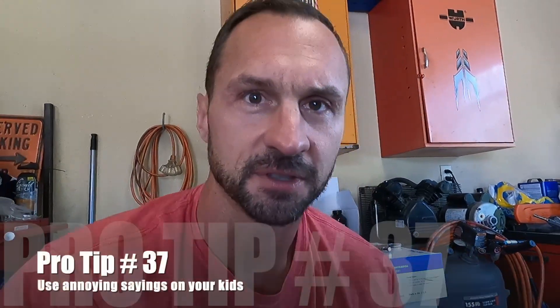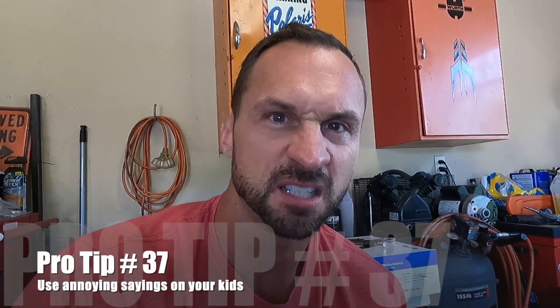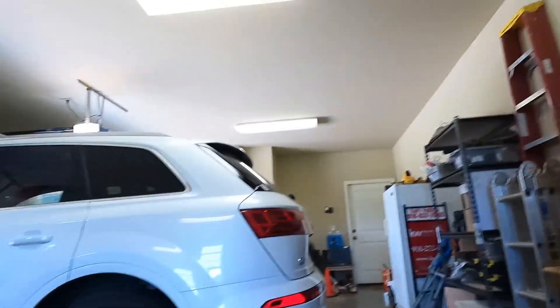Went to a new barber today — he wasn't new, he was like a hundred — but he fixed my hair like a 50s greaser thing with this hard part. So I guess I'll tell my kids that it's on fleek. Pro tip: if your kids have something annoying that they say, start using it yourself and they'll quit immediately.